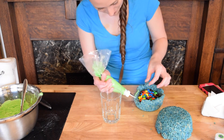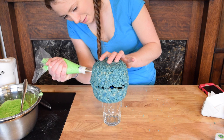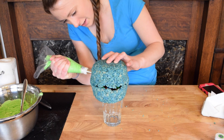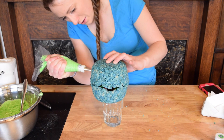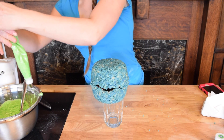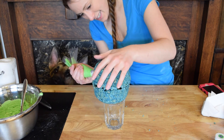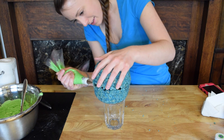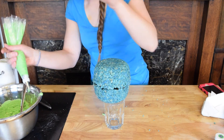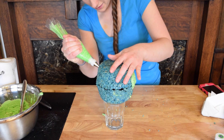Hopefully this icing will hold it together — like glue, right? Basically what I'm going to do is just make little spots of land all over my globe here. Oh my God, this icing is so runny — it's supposed to be thick. Why is this happening? But once it hardens, I think it'll be fine.